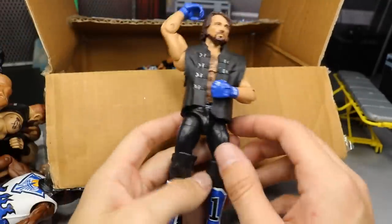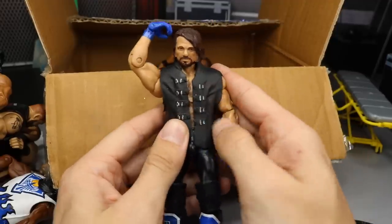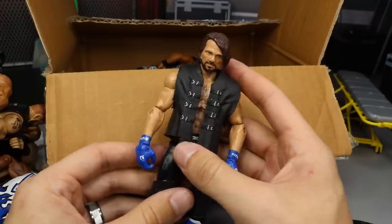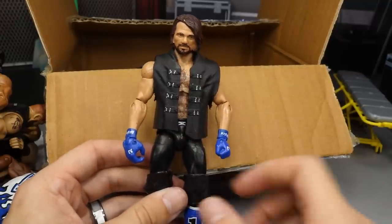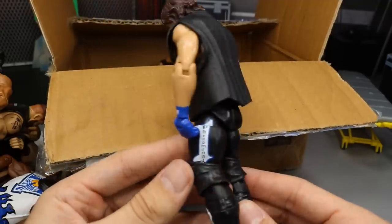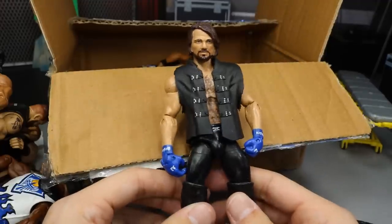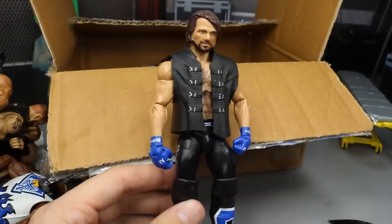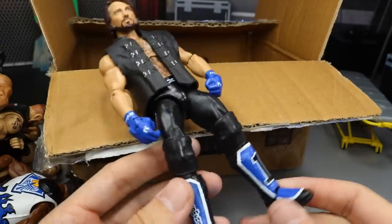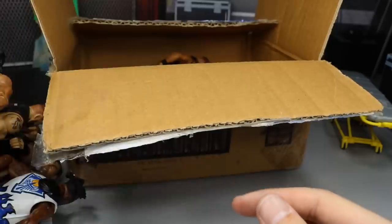We have the Phenomenal AJ Styles with a custom vest. It looks like this is a custom vest — it's an Elite Edge vest or entrance coat, and he just cut it to size. So that's pretty wicked. You got Elite 47, the first time in the line, AJ Styles Elite, and it looks great. Really happy with this — I can use it for customs. This actually makes my fifth of this figure. Thank you for that — I can use them for customs and fix-ups.